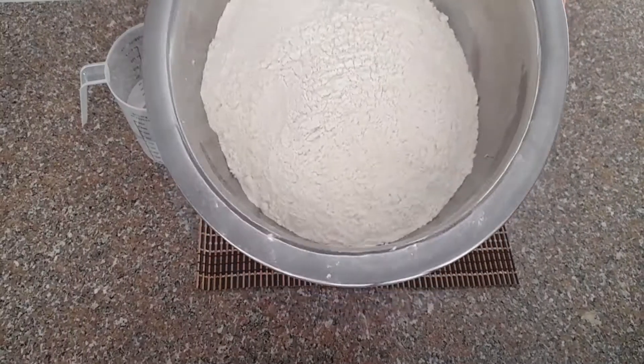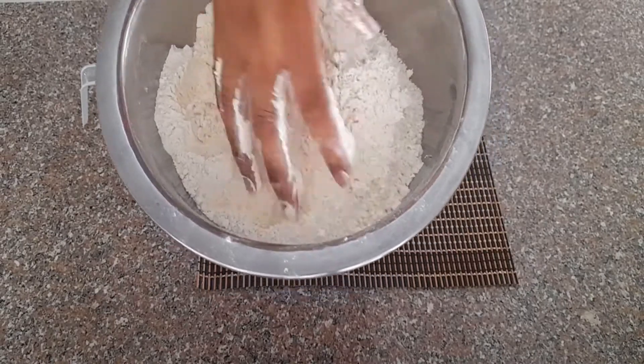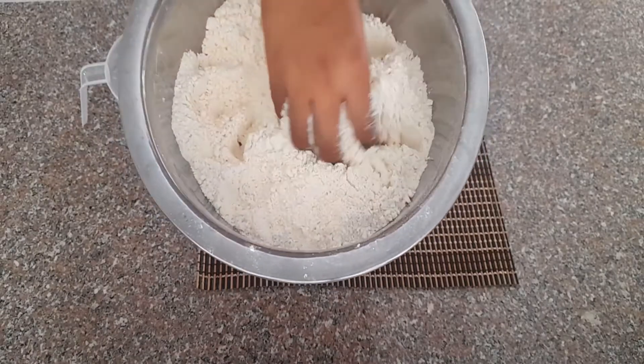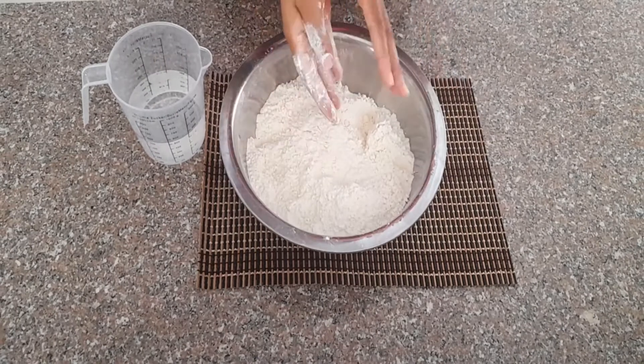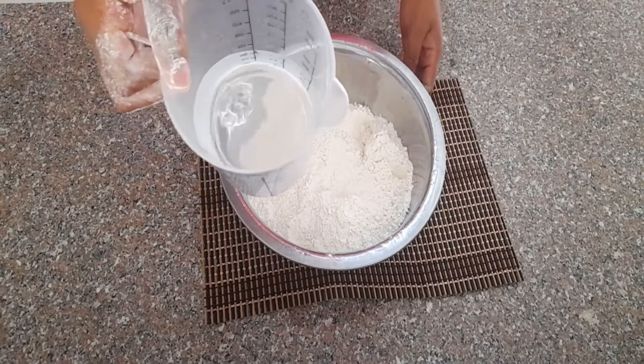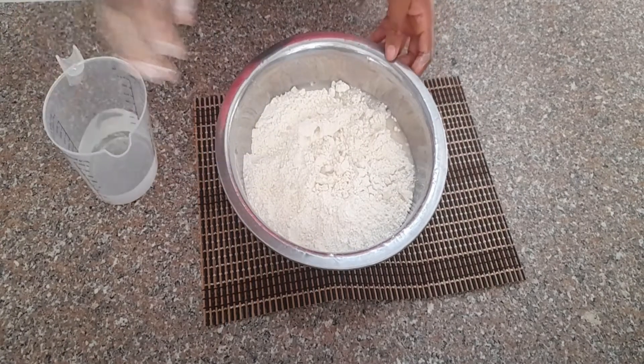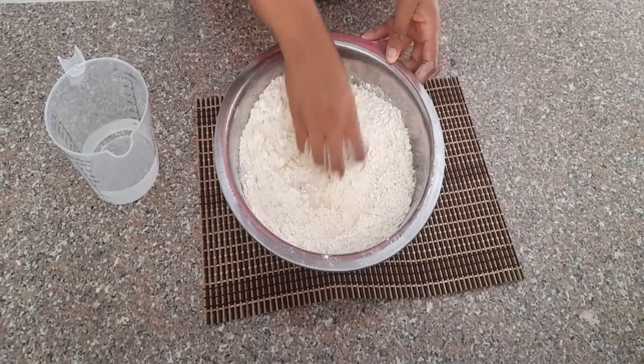Hey guys, so today we will be working on our seitan, or some may call it wheat meat, some call it gluten meat. Or you can just call it plain gluten because that's literally what it is — it's a meat substitute. And it is pretty simple. It is made using only two ingredients.